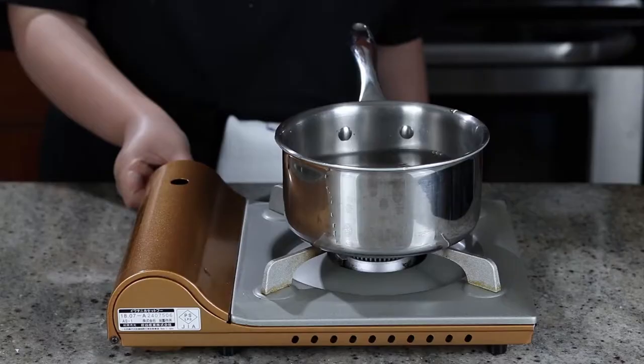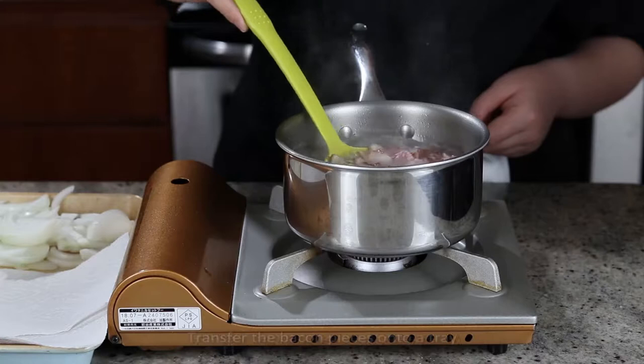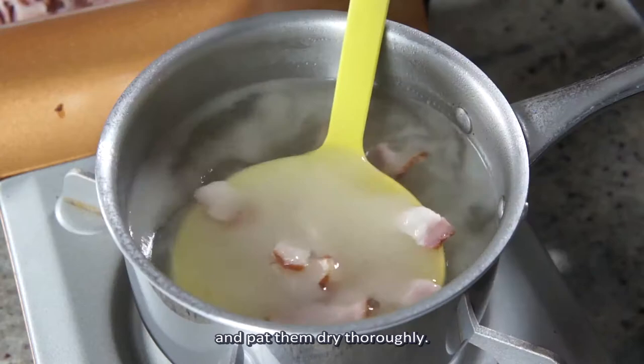Bring a pot of water to a boil, add in the bacon and let it simmer for 10 minutes to get rid of some excess fat. Transfer the bacon pieces onto a tray lined with paper towels and pat them dry thoroughly.